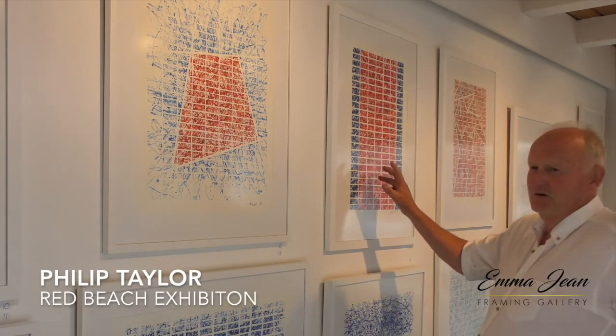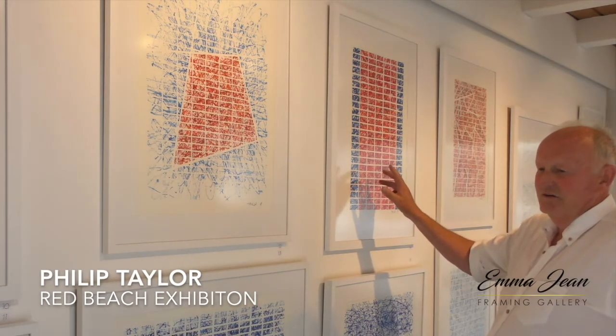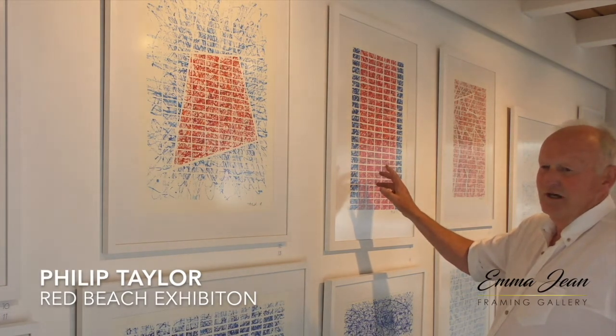This was one of the early ones in the series that I did, which was just with the straight grid. As you can see, I applied the colour very, very strongly in this situation — the reds and the blues — and I found that quite intense. As I developed the structure of the compositions, I lessened the amount of paint that I was putting on.